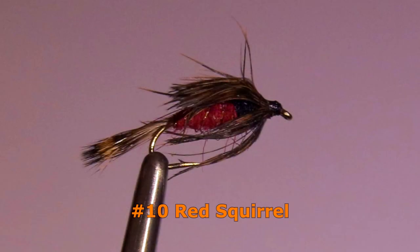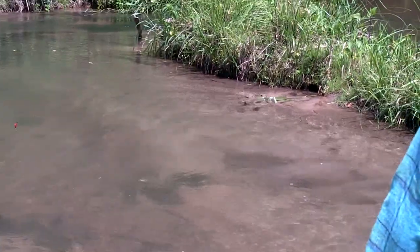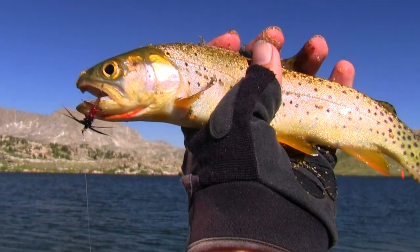The Red Squirrel Nymph in a size 10 is one of the better nymphs to use when giving some added motion to your nymphs, such as when fishing behind a spoon or sinking crankbait or even a small, slow-moving spinner. It also fishes well when drifted with the current.